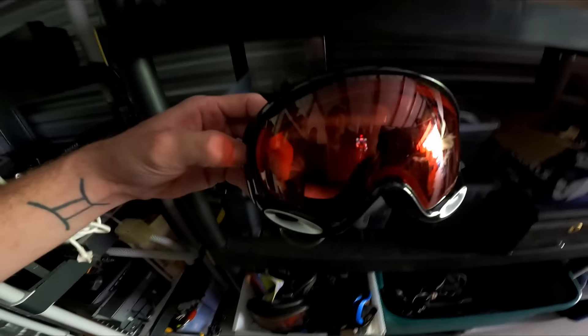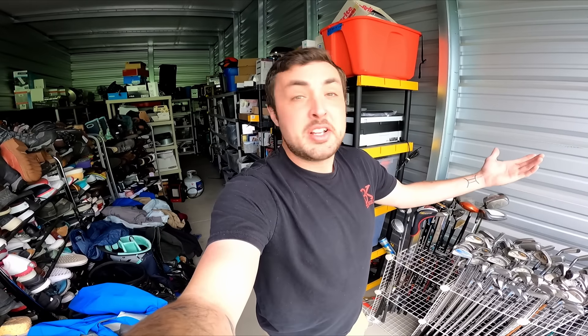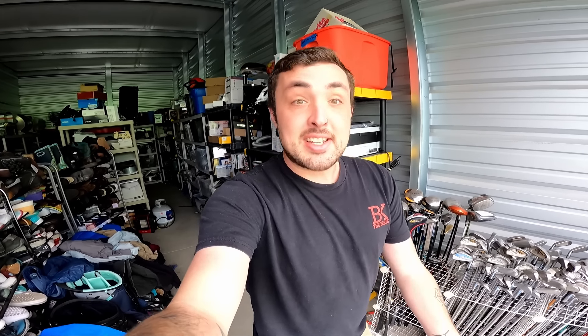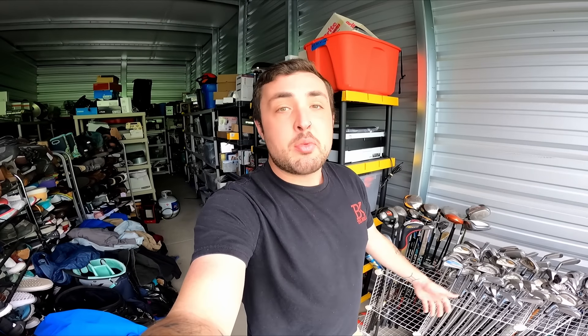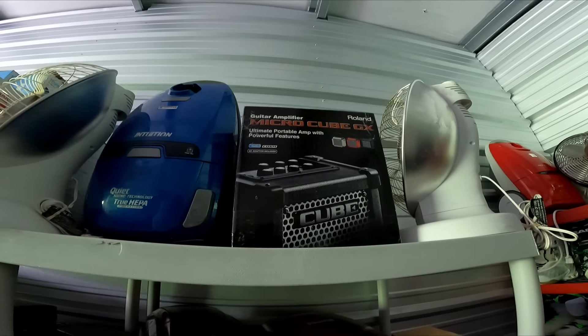Even though ski season is basically over, I just sold some Oakley ski goggles for forty dollars — I probably paid three bucks for them. People ask whether to list seasonal items like Christmas or Halloween stuff in January or February, or wait. My advice: if you have it, list it. It's going to sit in your storage either way, so it might as well be available for sale and have a chance of selling. If I had waited until next year I wouldn't have that forty bucks right now.